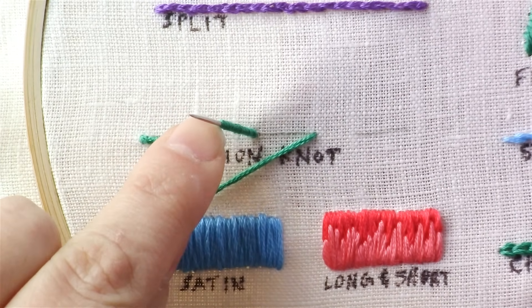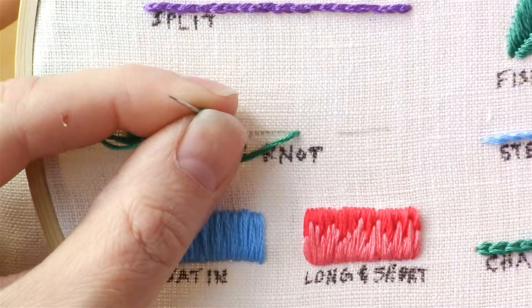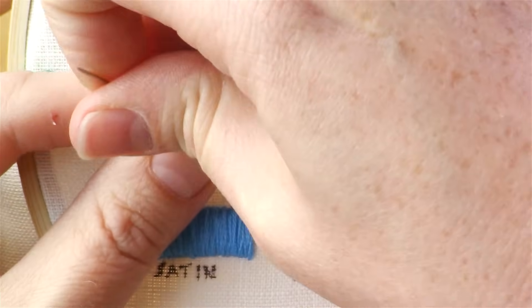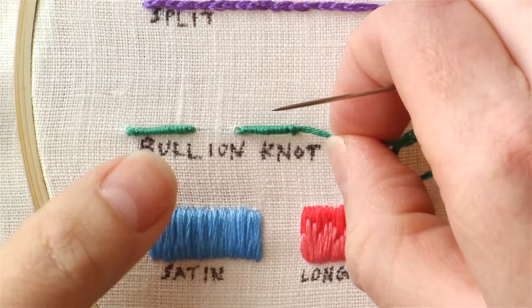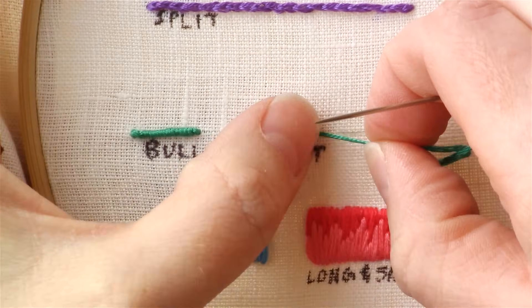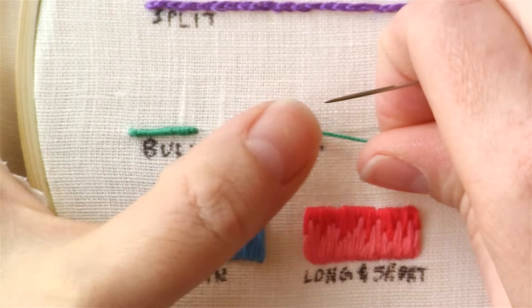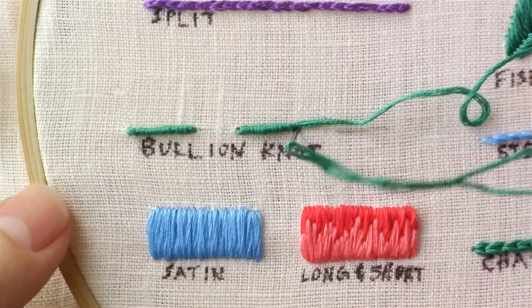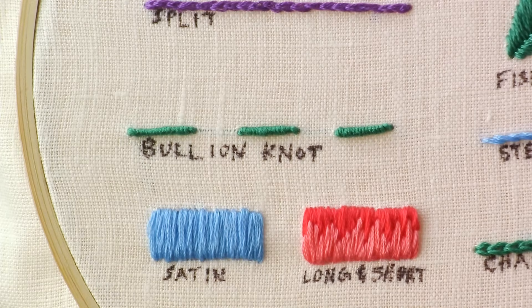Wrap until it's about the length that you need, hold it with your thumb and pointer finger, and pull the needle through. Then once you finish, bring your needle back down at the end. And that is how you do a bullion knot.